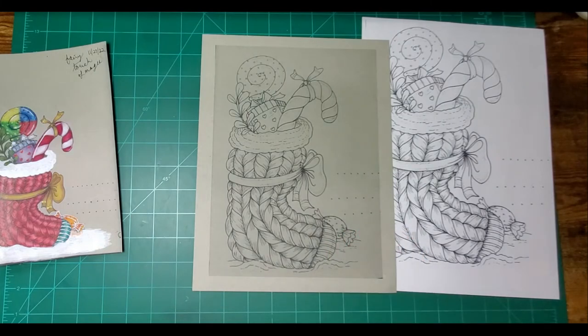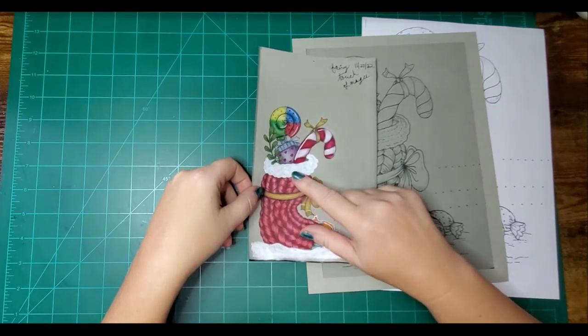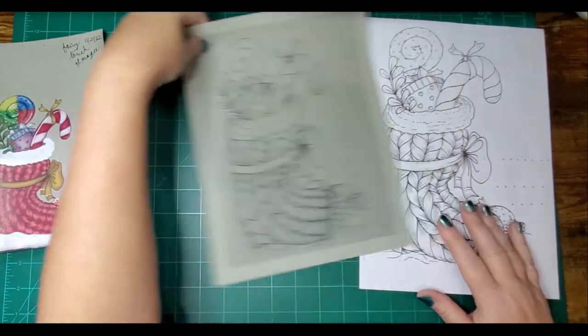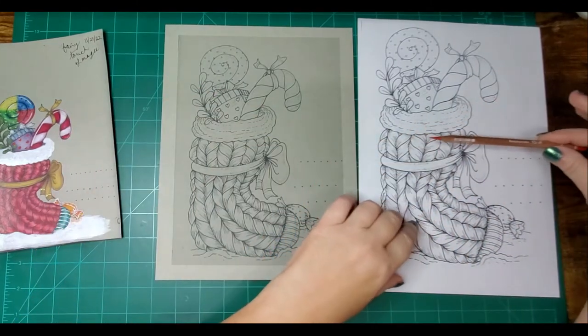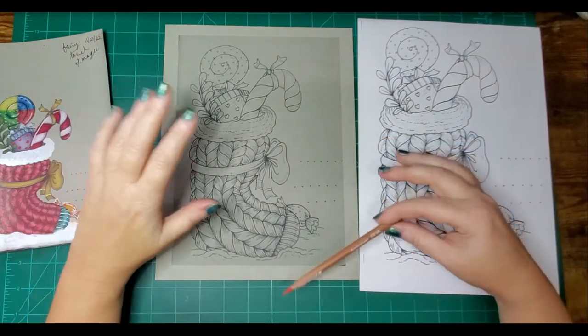I have some Prismas, Luminance, and Cron d'osh — it's 'Cron d'osh,' not 'Caron d'osh.' I originally did this image mostly in Cron d'osh with a little Prisma, but I thought it would be helpful to come up with a Prisma equivalent. I'm going to do a little on gray tone and a little on white paper, since I know a lot of people don't have gray tone paper.